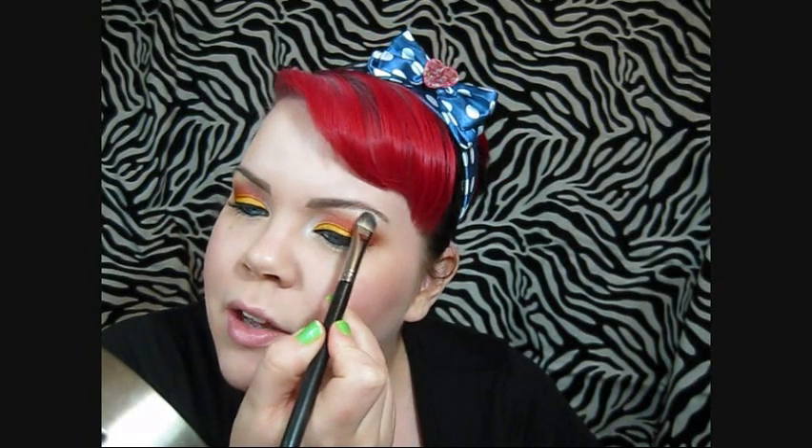Now I'm taking a black eyeliner pencil and I'm going to line the top line of my waterline. Now I'm going to take this same eyeliner and I'm just going to line the bottom. And mascara. I totally forgot to show you guys my brow highlight, so I'm going to go ahead and take Whisper again. I'm taking a flat shader brush and I'm just going to put that on my brow bone.